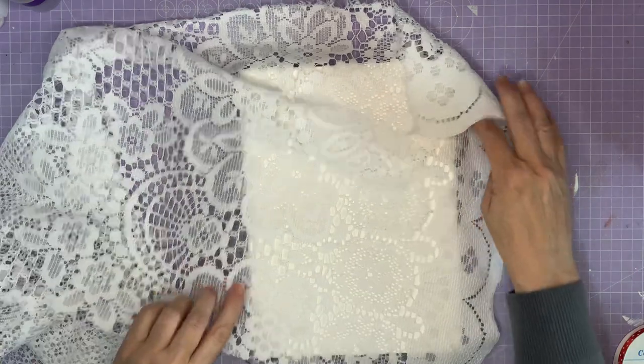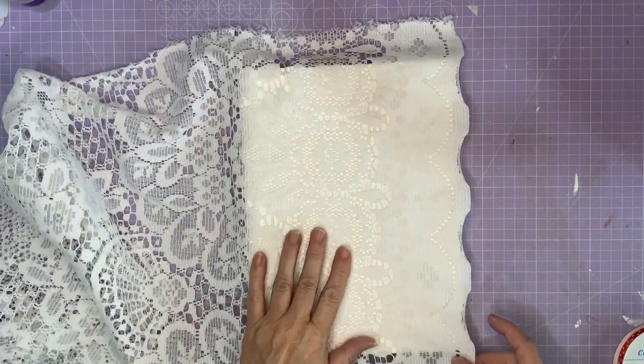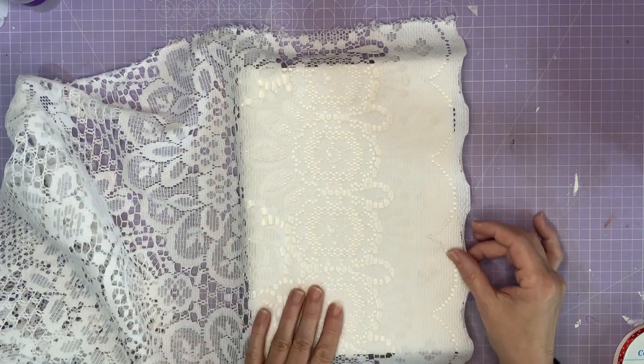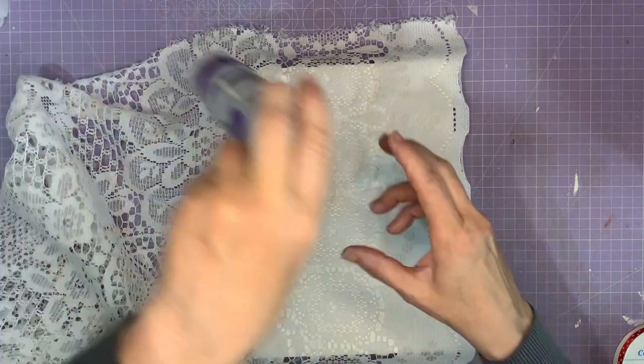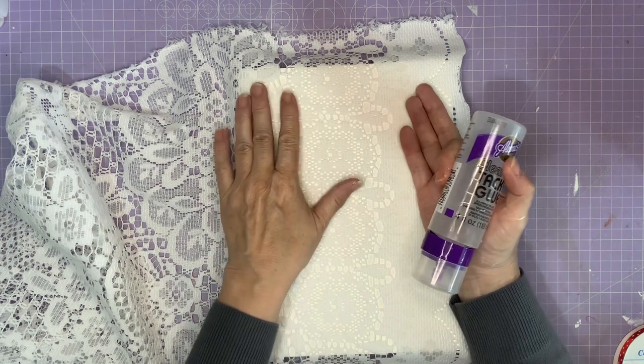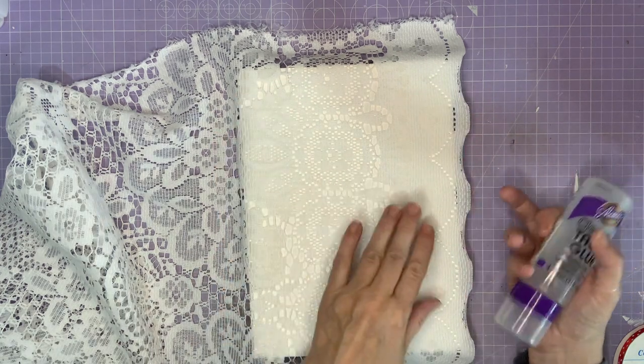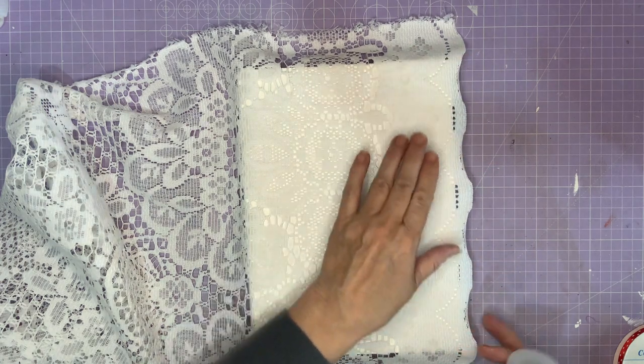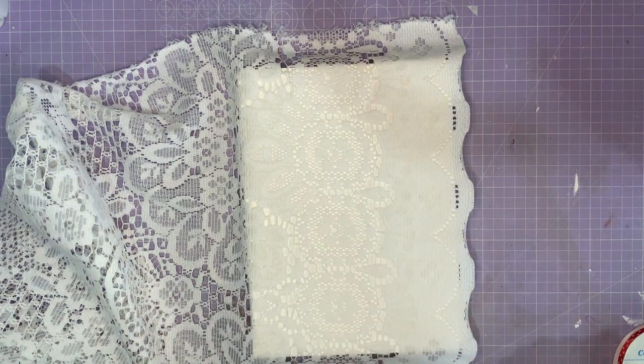I've got this old piece of net curtain — as you can see, if I put that over the blue it really wouldn't have worked, but over the white isn't that going to be gorgeous. So I'm going to use my Aileen's Tacky Glue and glue this to the front cover first, leaving a bit of an overhang. You can tuck this in if you want to, but I quite like the idea of leaving it with a bit of a frill.